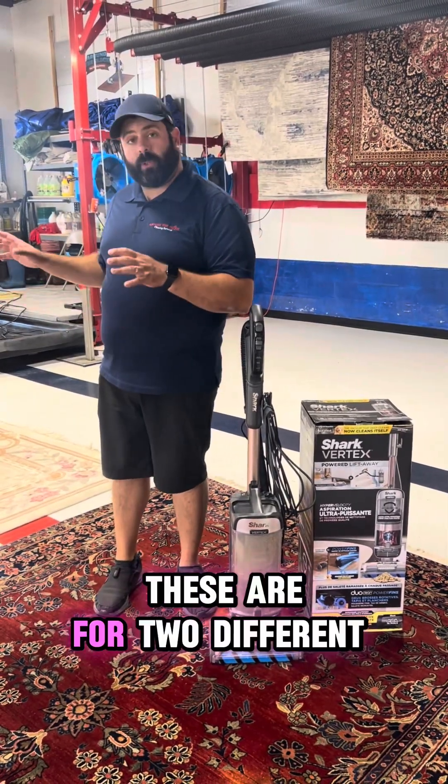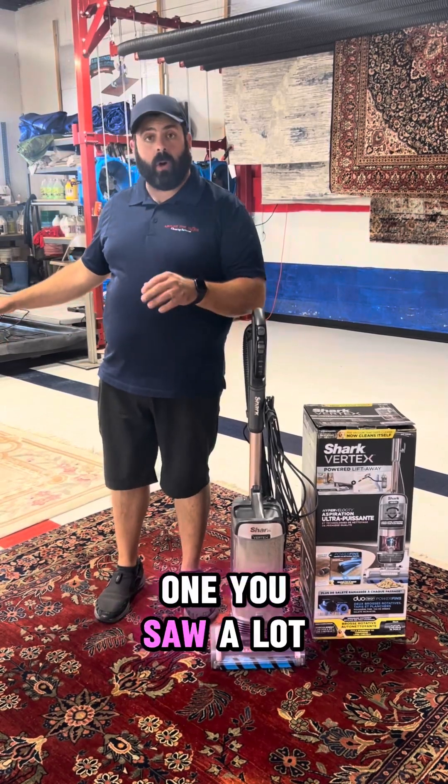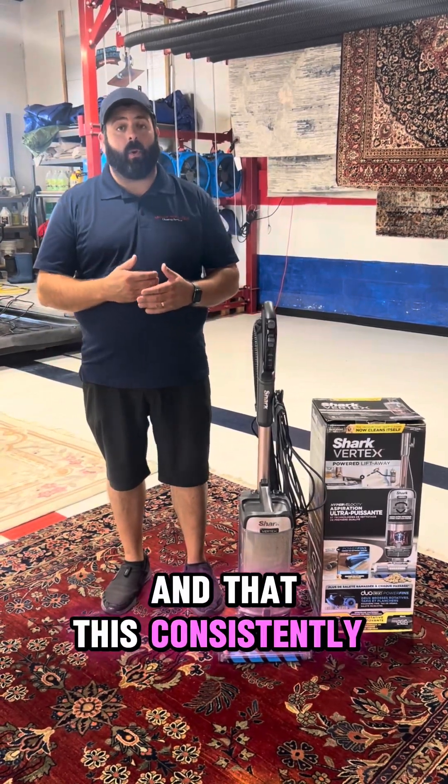So we vacuumed two rugs here — these are for two different customers, both had pets. This one you saw a lot more pet hair on the rug, this one a little bit less, but we still got a lot of dirt out. And this consistently works for us.